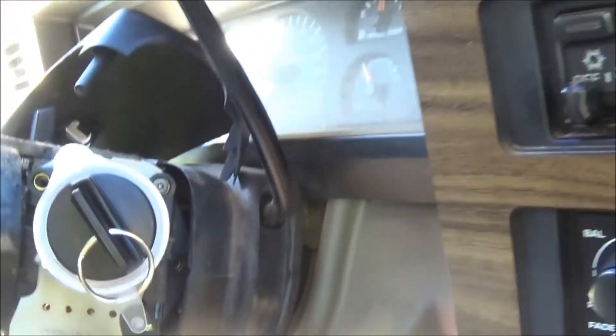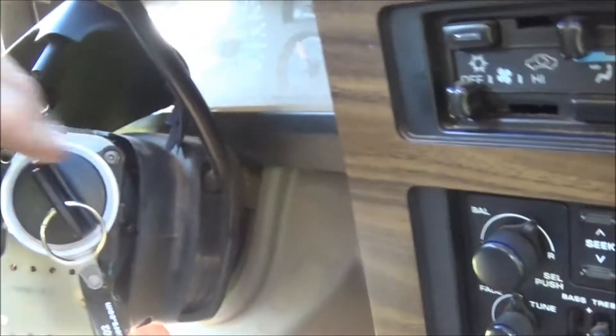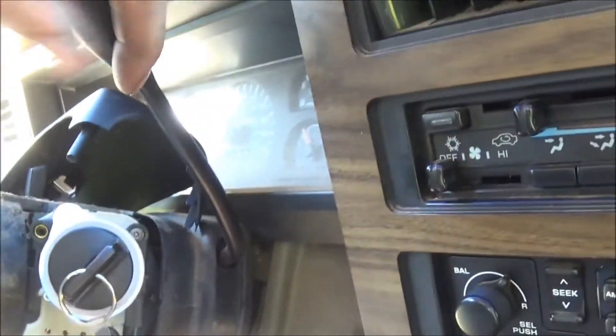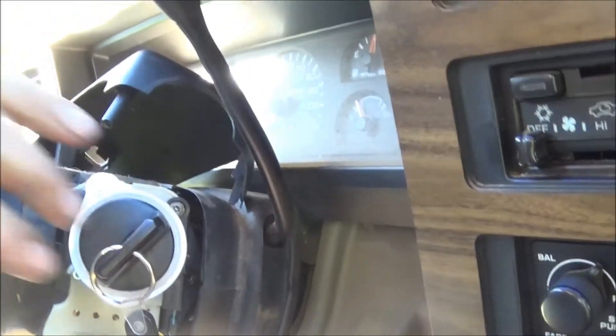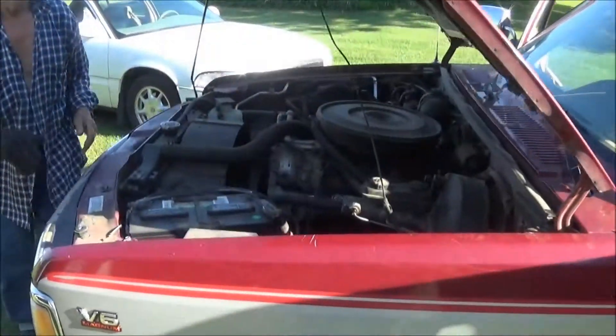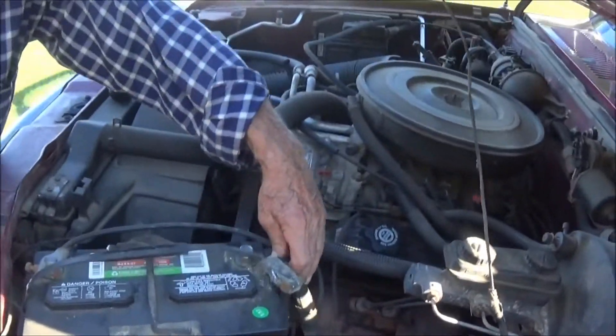Got everything shifted over here and lined up with the key, so now when you turn the key it shifts. The key goes backwards now. We've got to put the battery on and see if it works. Check the coil wire — make sure I didn't have to take it off last time to shut her off.